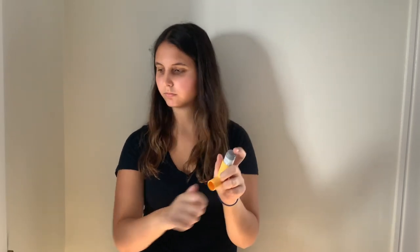If it's been a while since the last time you used it, you want to spray the contents a few times. If you're using a spacer, you then want to connect the inhaler to the spacer by putting it in through the end.